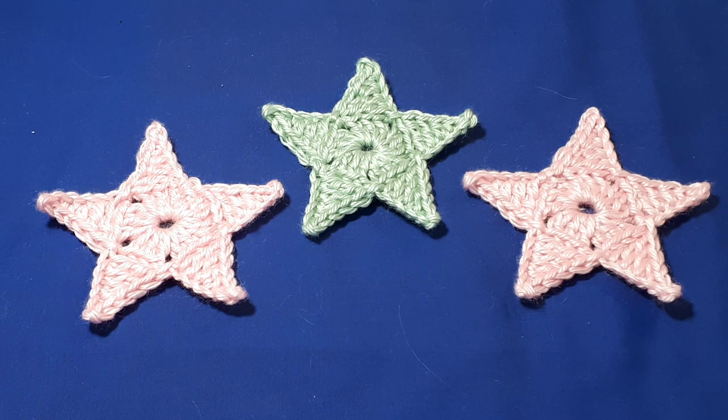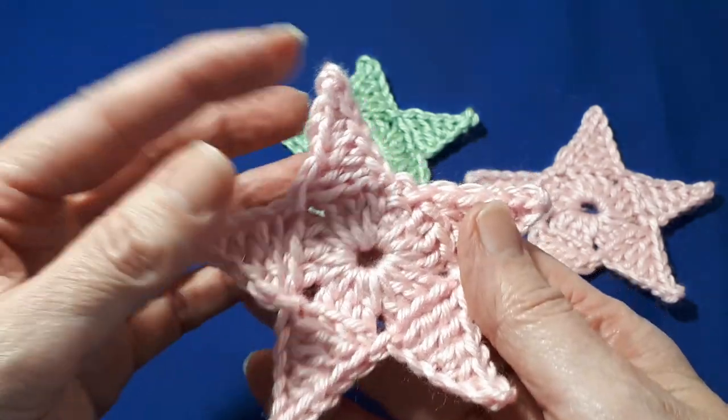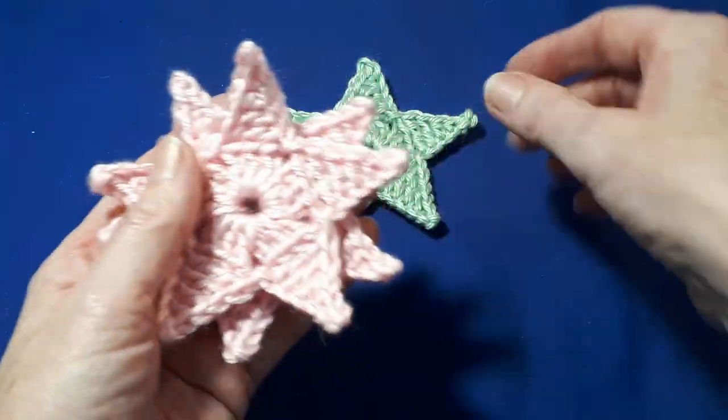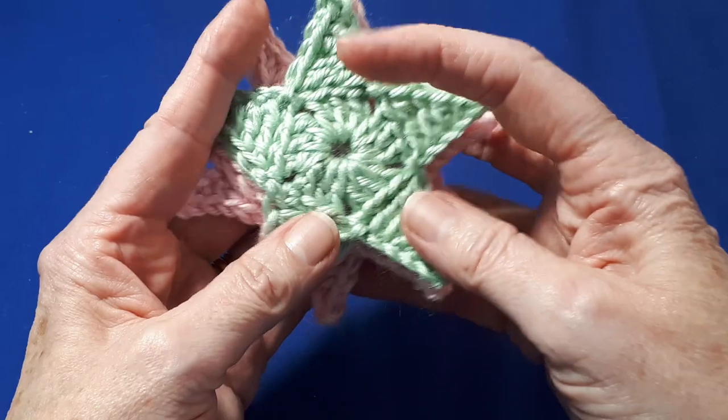Hello everyone, welcome to today's video. Today we're going to be looking at how to crochet these lovely stars. They're incredibly easy to do, a marvellous project really for beginners because it gives you lots of stitch practice with your basic stitches.